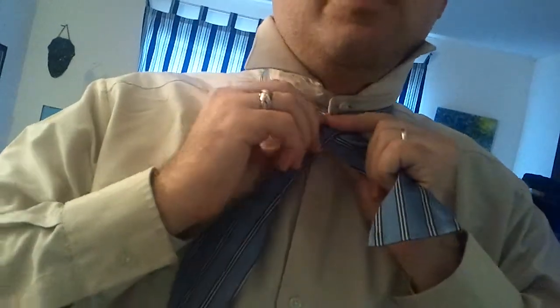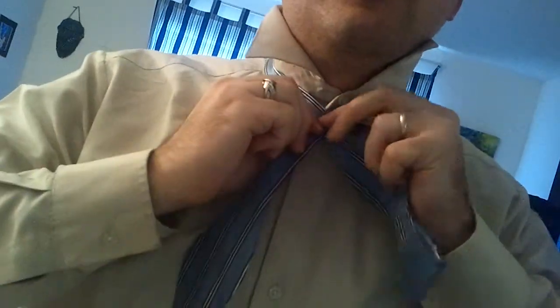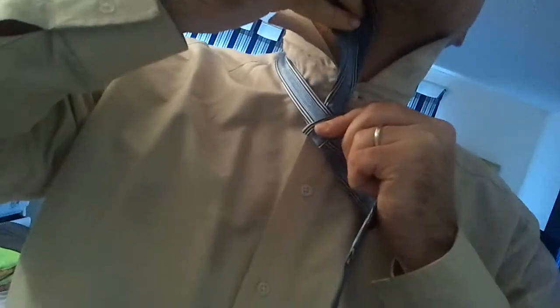What you're going to do is pinch right there between your thumb and index finger. And when you pinch there, you're then going to take the long end behind your thumb and up like that.